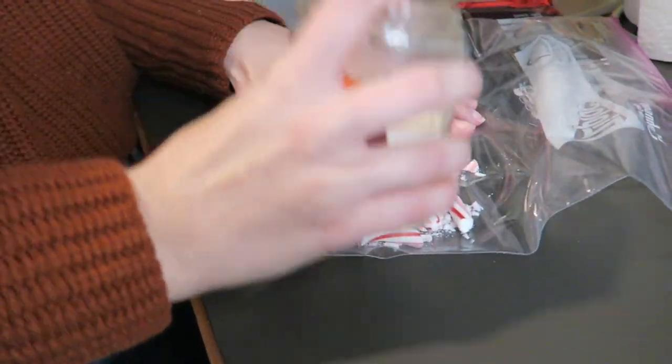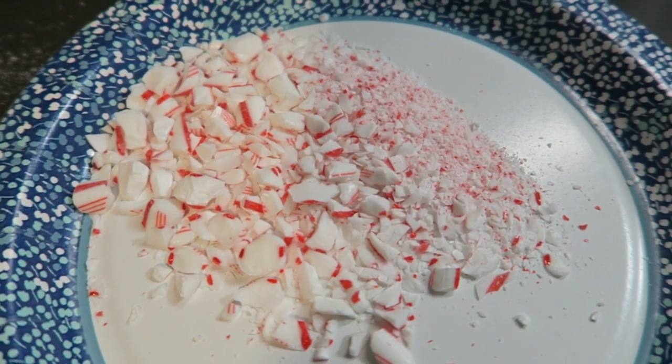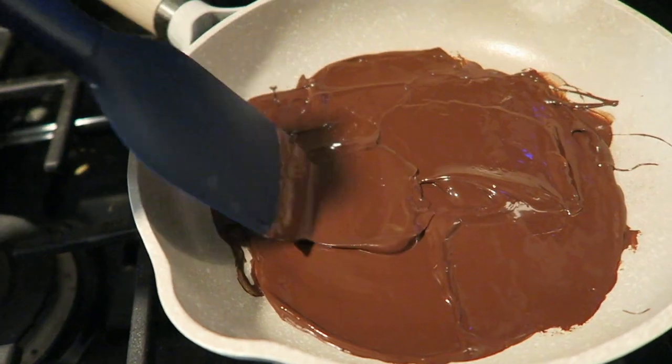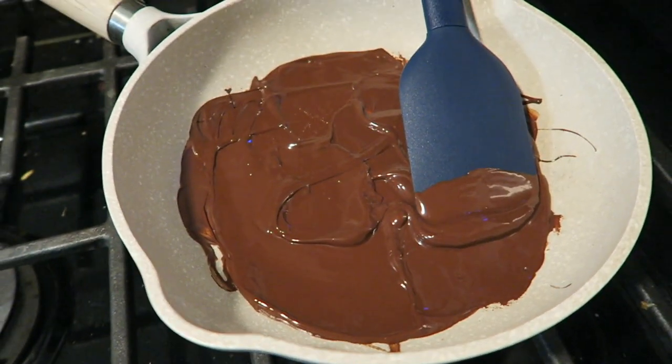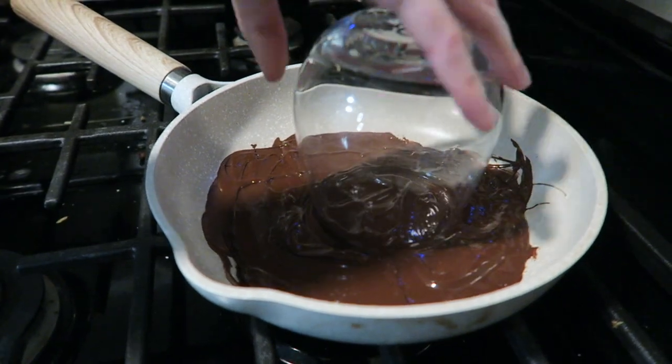Today we're going to be making two cheeky little holiday drinks. We're going to be making a peppermint espresso martini concoction — found that on Pinterest. So festive, so fun. For this drink, we don't have martini glasses, so we just use wine glasses. First, we're crushing up a candy cane in a bag. We melted chocolate in a pan to rim the glasses and then dipped them into the crushed candy cane.